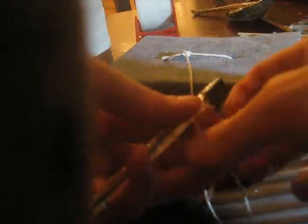Now that we've made this, we're going to tie a constrictor knot. This knot gets tighter the more that you tug on it, so it's very good for holding on to this.